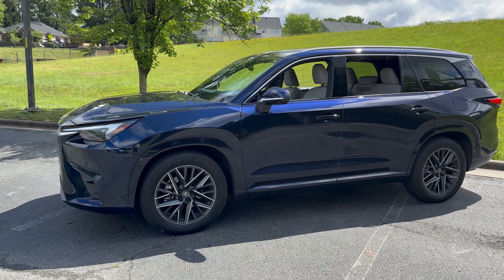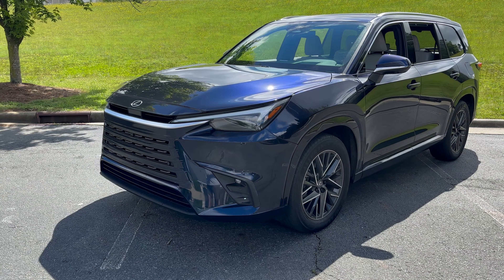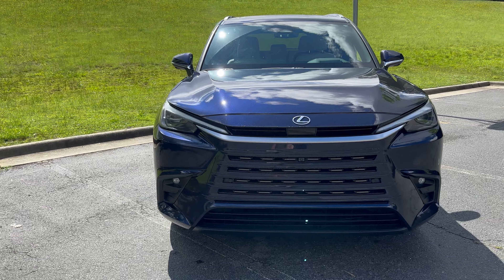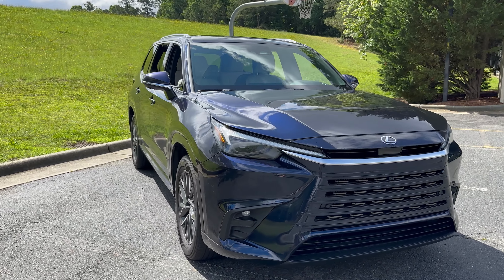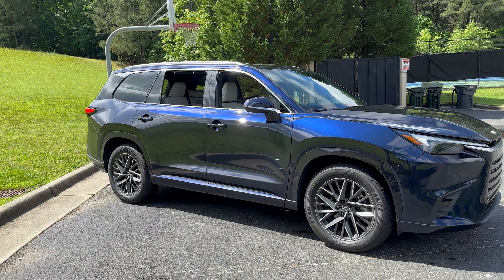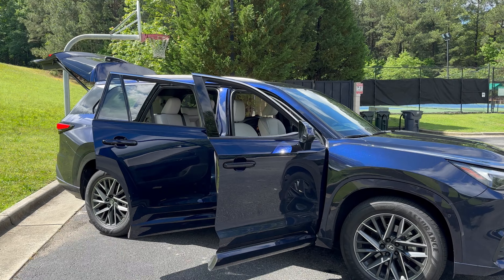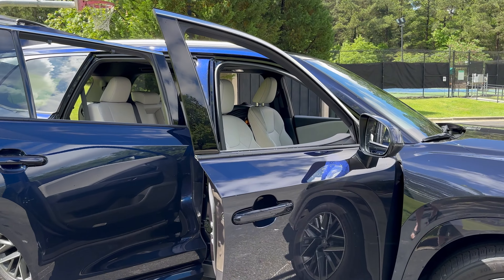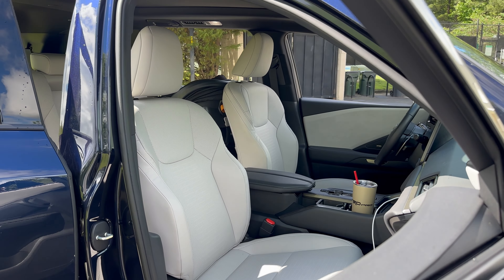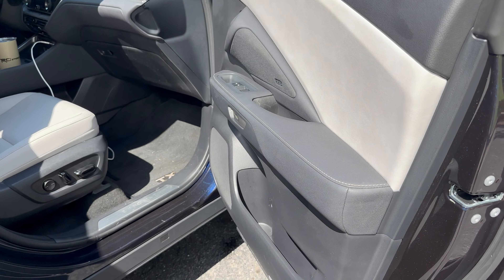That would be the 550H+. Look at this nightfall mica blue color — it's gorgeous. I've done other videos where we've done walk-arounds including key features, technology, and safety. So we're going to do a quick walk-around, and then we're going to look inside. And then I'm going to take it for a spin so you can see the ride comfort, the spacing, cargo area, and technology features in use, because this is a great vehicle.